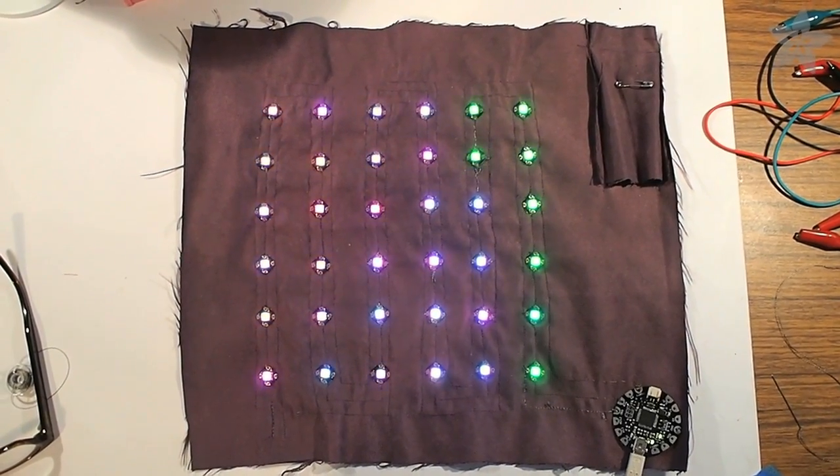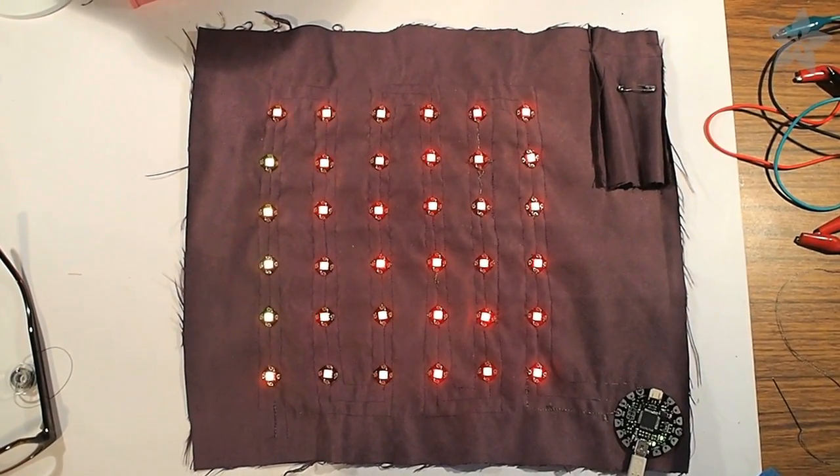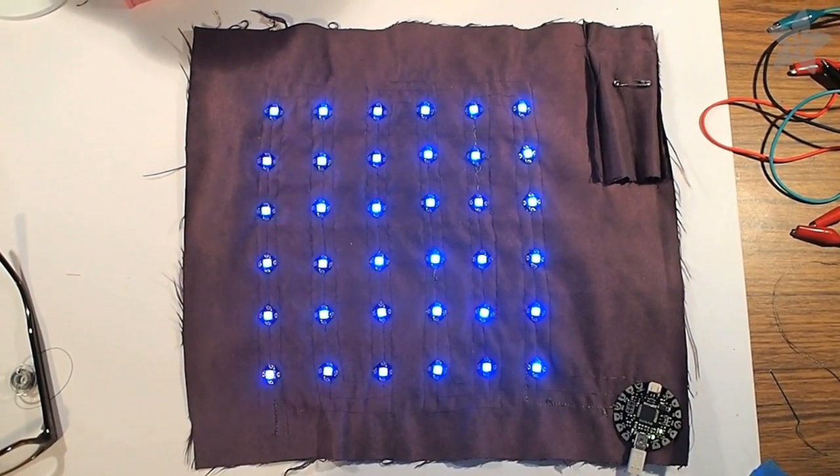These pixels can draw a lot of current, so conductive thread might not be the best material to use for power and ground rails for large quantities of pixels. For just a few though, it works great. We'll show you how to make this jacket in an upcoming episode, so now's a great time to subscribe.